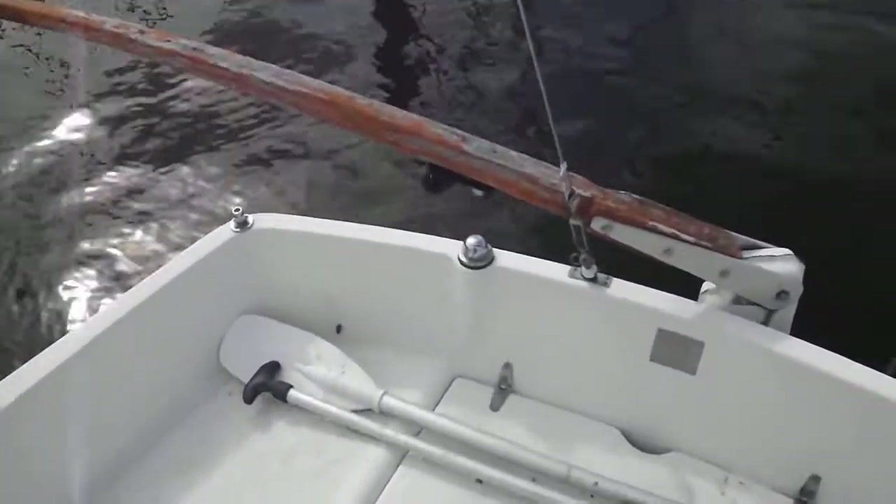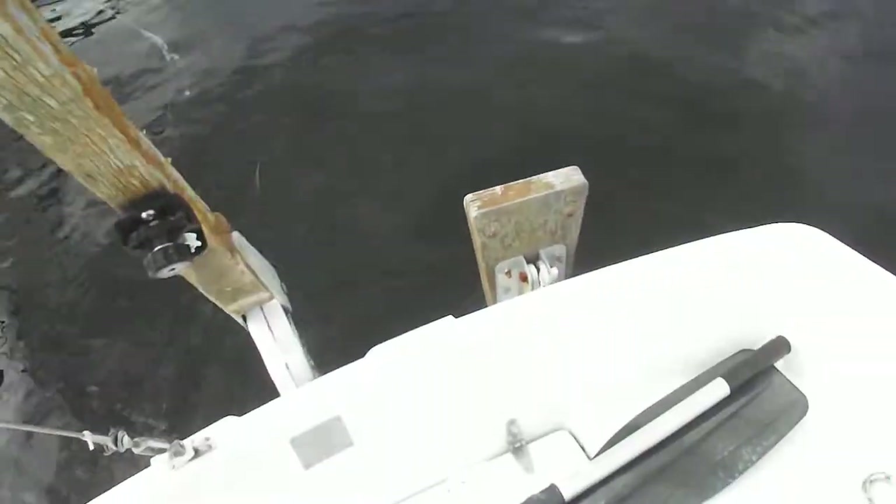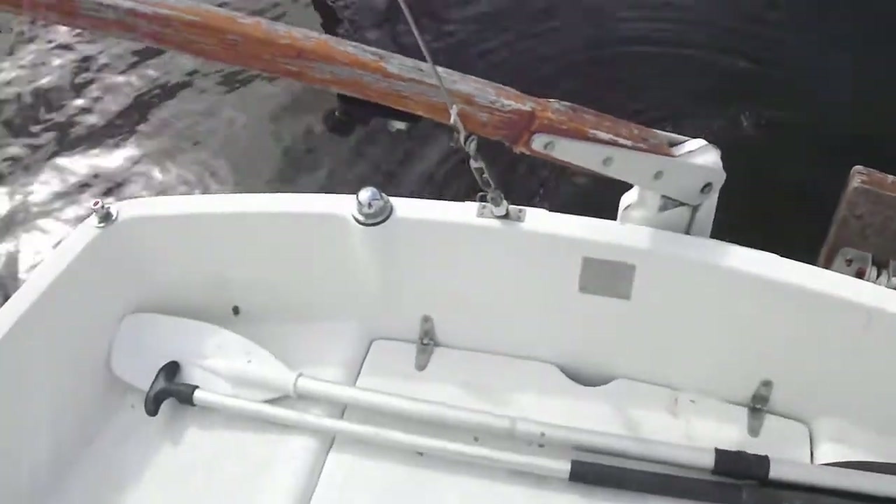This is a 22-foot Tanzer. She's got a tiller on the back of the boat for steering. There's an outboard bracket there.